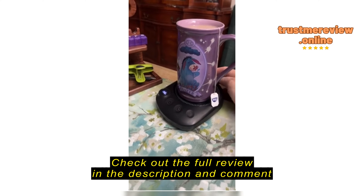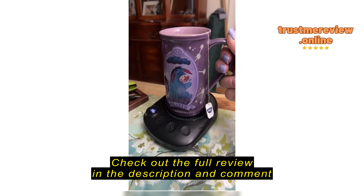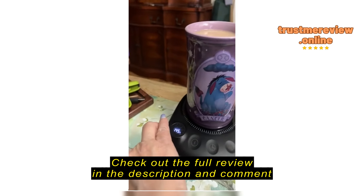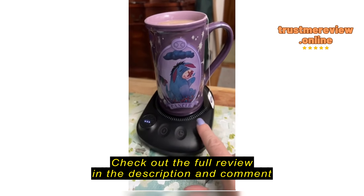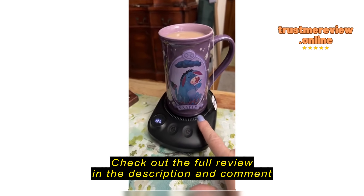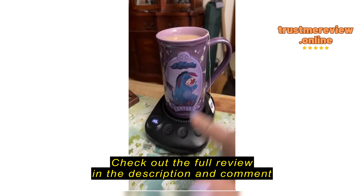This is the best product I have purchased in quite some time. I am a huge tea drinker and I never can finish my tea because it's always cold. This is super easy to use even for someone like me who does not do electronics well — turn it on, turn it off, set your temp, 131 through 185. Definitely do the 145 for me, that's perfect.